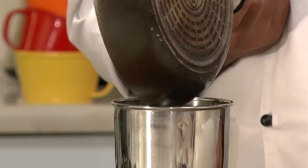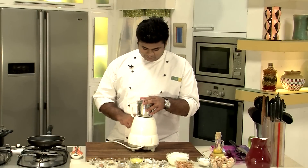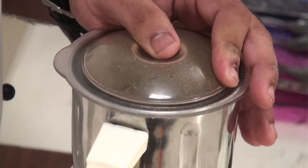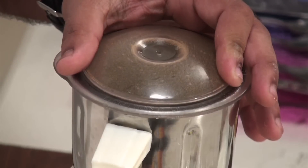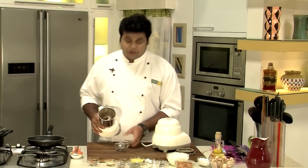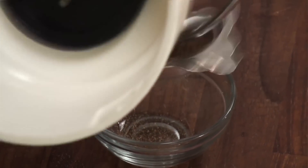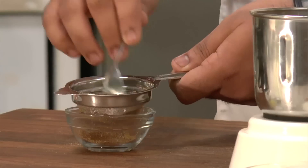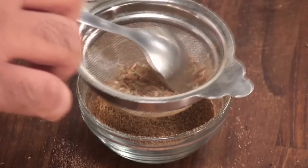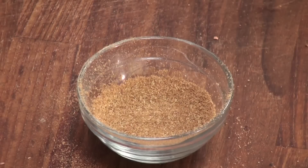I will switch off the flame and we need to blend it till a fine powder is formed. This goes into the blending jar. Now let's blend them. After blending, we need to strain through a strainer so that we get a fine powder. If you want, you can put the entire thing in, but I want my yakni to be nice and smooth, that is why I am straining it. You can see the nice fine powder.